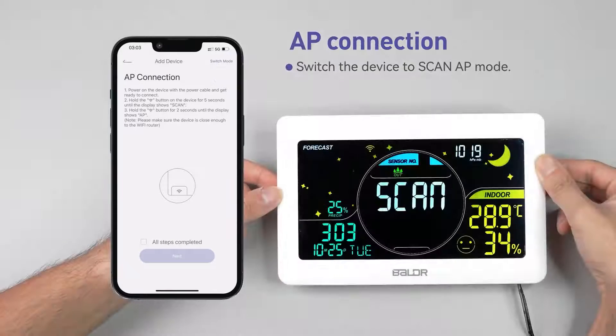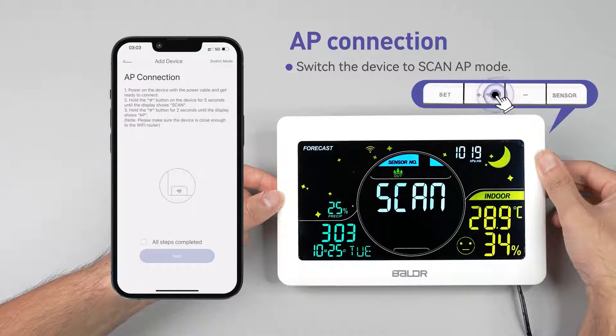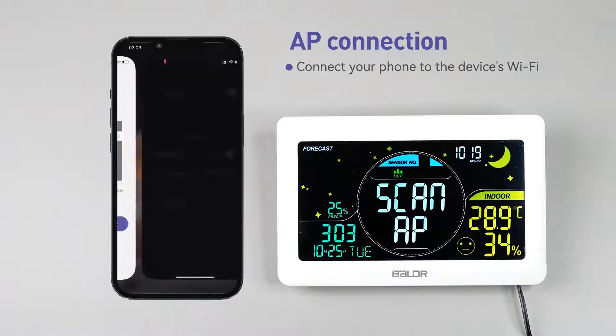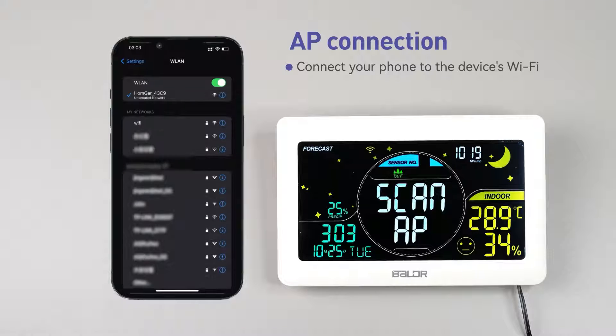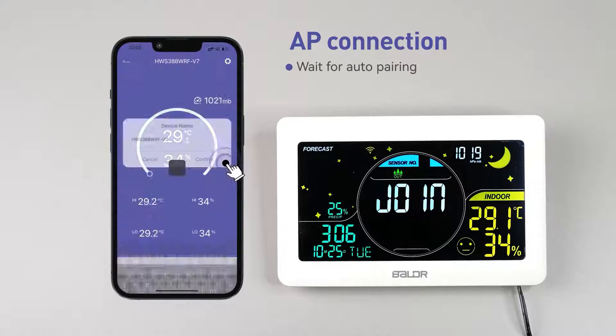Switch the device to scan app mode. Hold the add device button of the hub for 5 seconds until it displays scan, then hold the add device button again for 3 seconds until it displays scan app. Connect your phone to the device's Wi-Fi. Tap go connecting to connect your phone to the HomeGar device's Wi-Fi network. Then tap return back to HomeGar and wait for auto pairing.